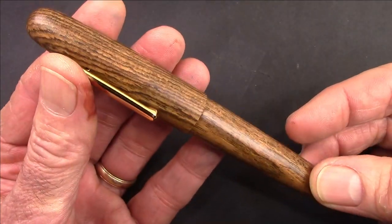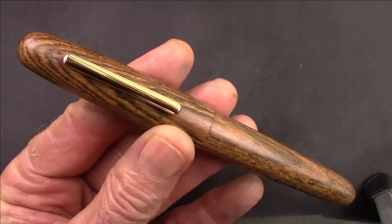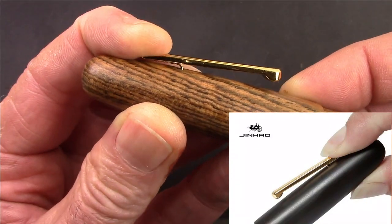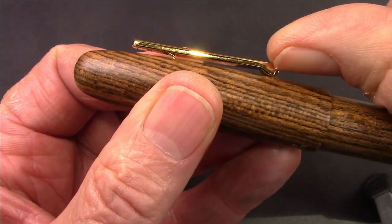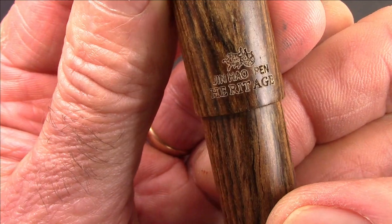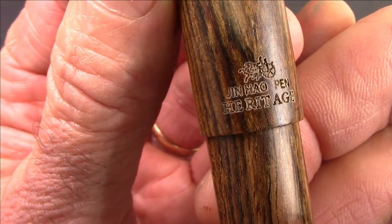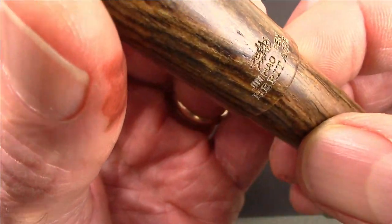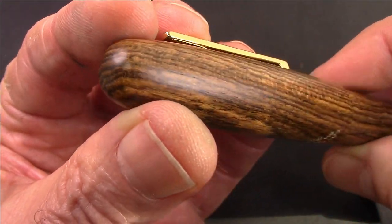How it feels in the hand — I don't know if it matches the Pelikan M1000, but I do think this fits into that size category. There are a few nice unique features on this pen. The clip is spring-loaded and you can open it up by pressing the back of the clip, which should work very well for shirt pockets. Jinhao also put an engraving on the back of the cap — the logo, 'Jin Hao Pen,' and then it says 'Heritage.' But I really think the star of this pen is the wood and the tiger grain.